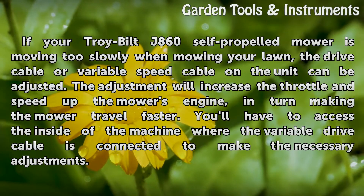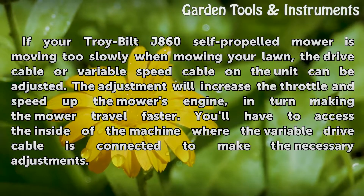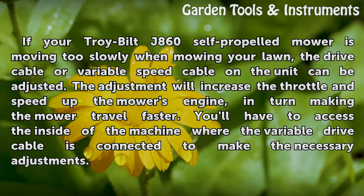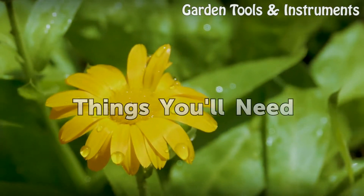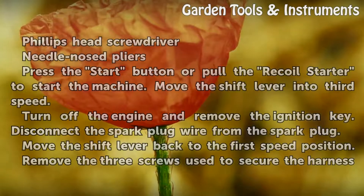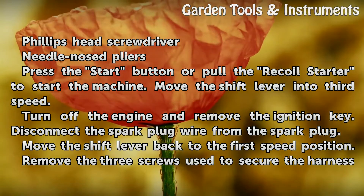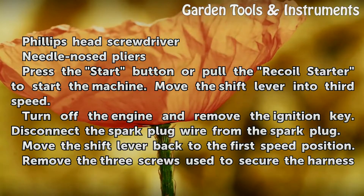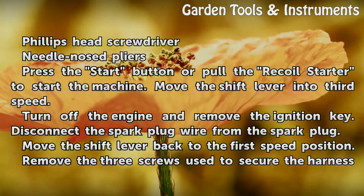In turn, making the mower travel faster. You'll have to access the inside of the machine where the variable drive cable is connected to make the necessary adjustments. Things you'll need: a Phillips head screwdriver and needle-nosed pliers. Press the start button or pull the recoil starter to start the machine, then move the shift lever into third speed.